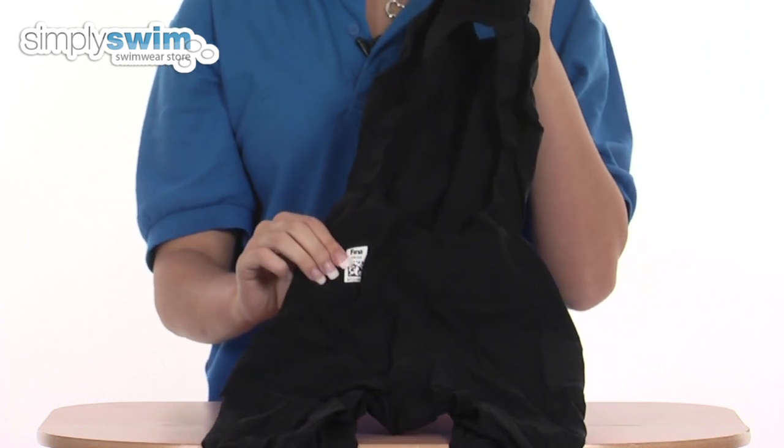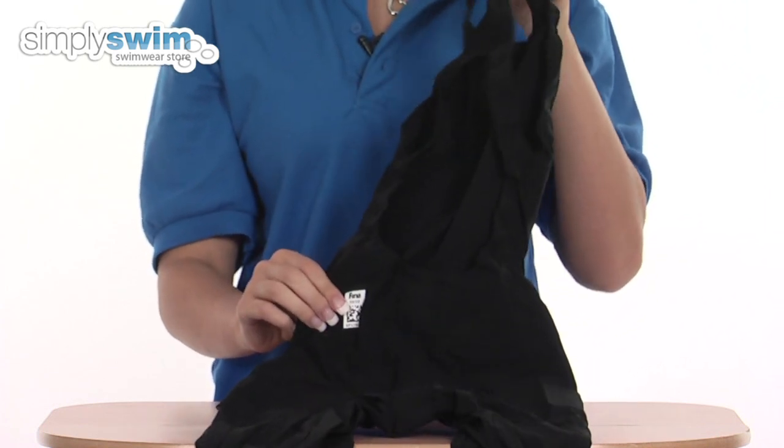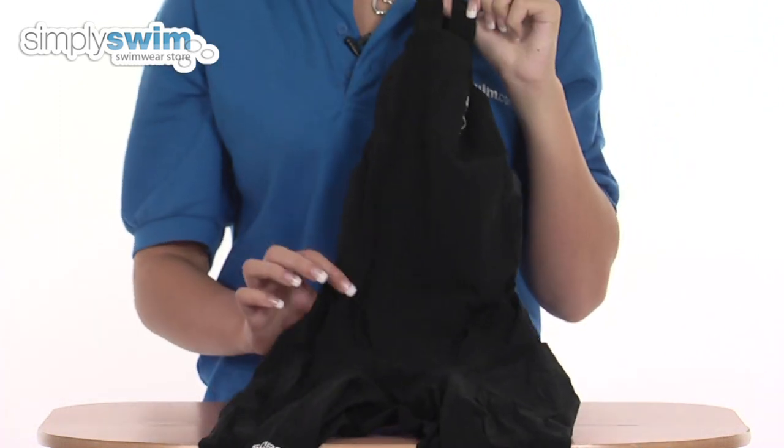This costume is also approved by FINA, so it's perfect for use in competitions. Check it out here at simplyswim.com.